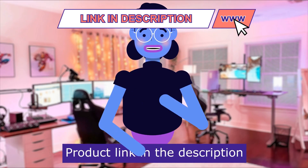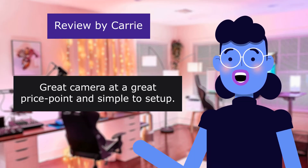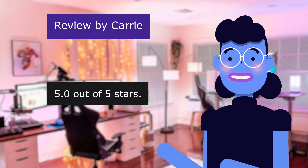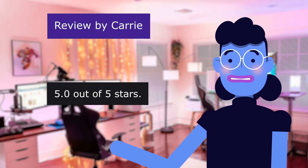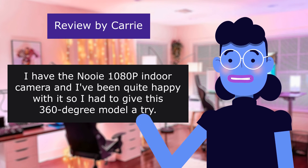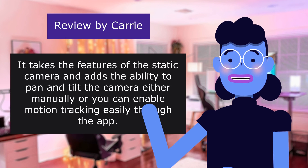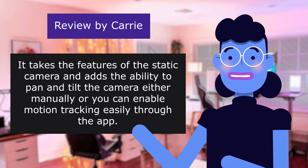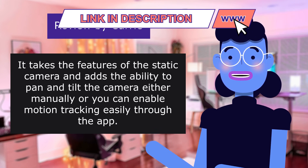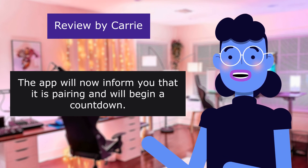Product linked in the description below. The first review is from Carrie — great camera at a great price, simple to set up, 5 out of 5 stars. She has the Newy 1080p indoor camera and has been quite happy with it, so she had to give this 360-degree model a try. It takes the features of the static camera and adds the ability to pan and tilt the camera either manually or by enabling motion tracking through the app. The app will inform you that it is pairing and begin a countdown.